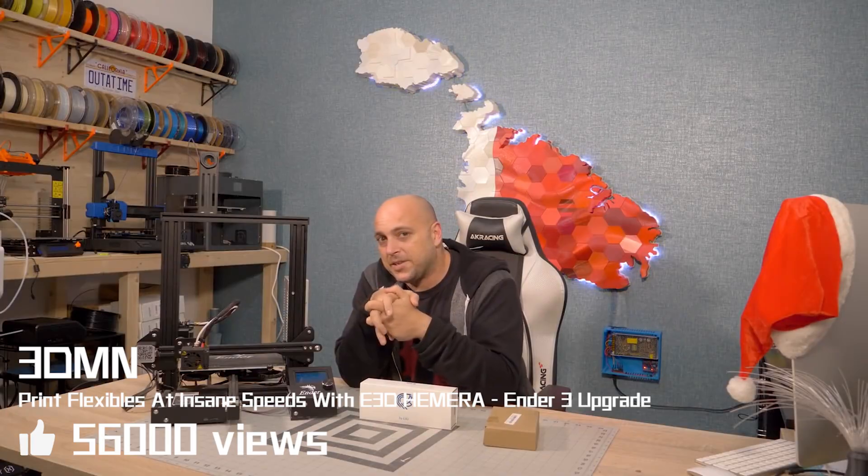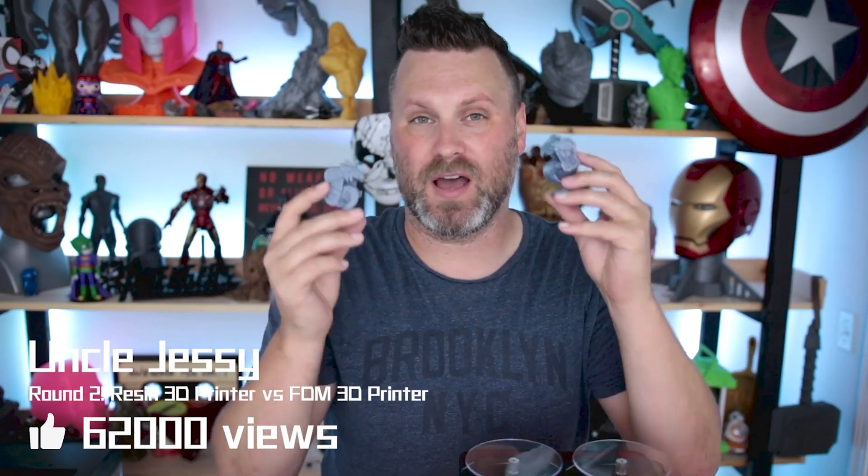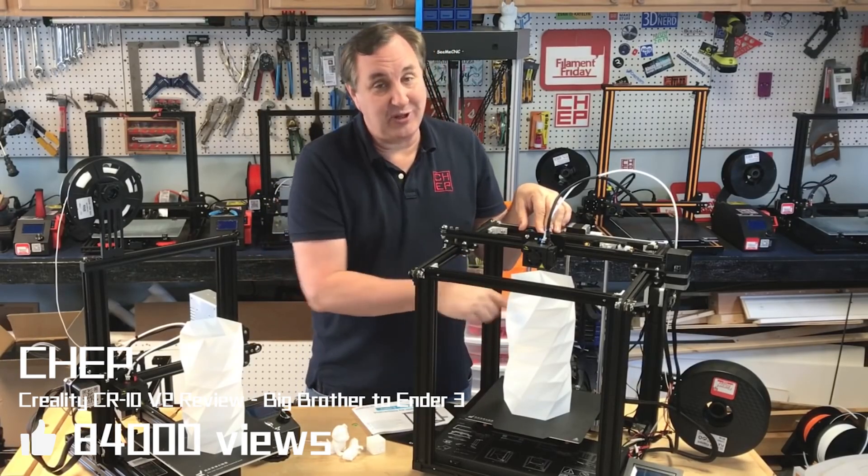I'm Joe, and next to me is my Ender 3. I had something just really simple and fun that I wanted to share with you guys. I thought this was a pretty cool idea, so that's what I did. I think in the future I may add these extra screws.